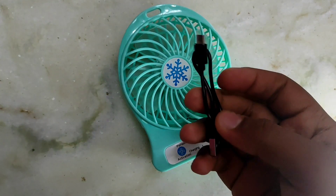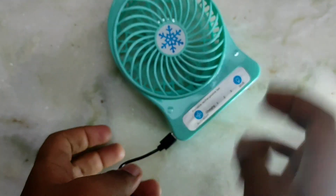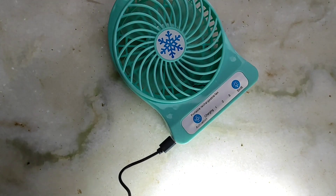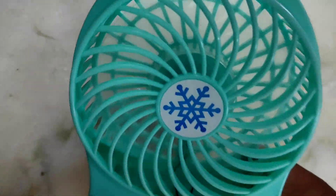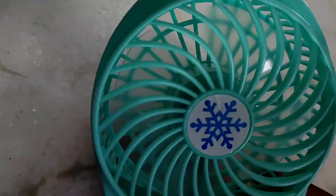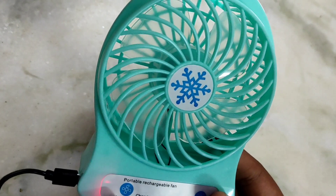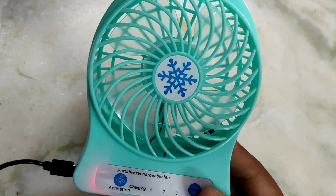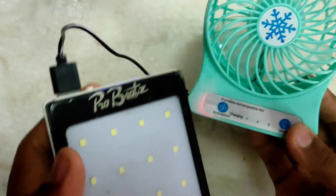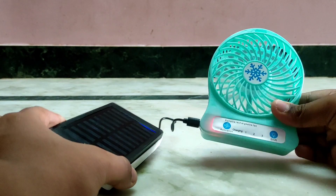It also works as a power bank. There's a charging port — here's the charge. The charging connects here at the right. This charger connects here and I will show you a new video on the super mini AC with a very nice build quality.